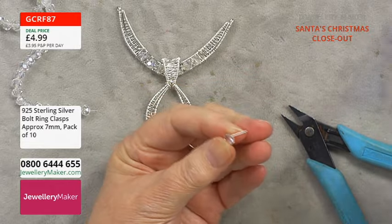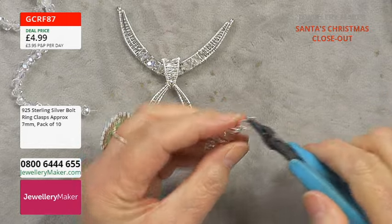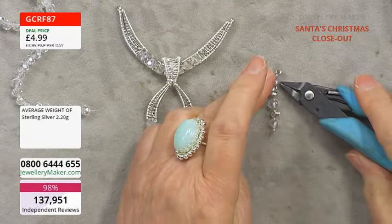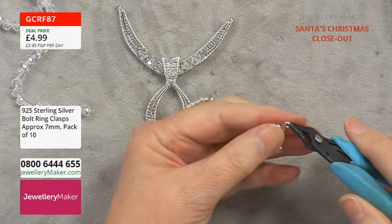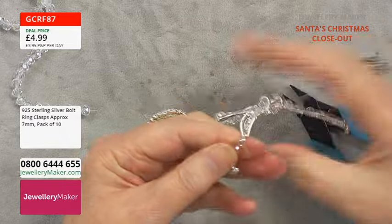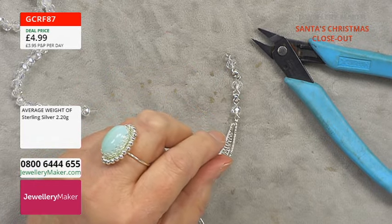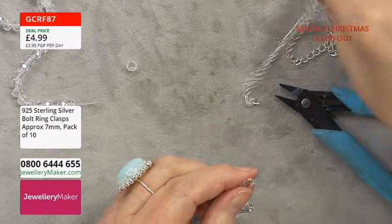So we've got three beads, our little spacers in between, and a loop at either end. I'm going to take one of the loops and attach it to the loop we made on the necklace part. Now we've still got a loop at the other end, so I'm going to take a section of chain, open that loop, and add in the chain.